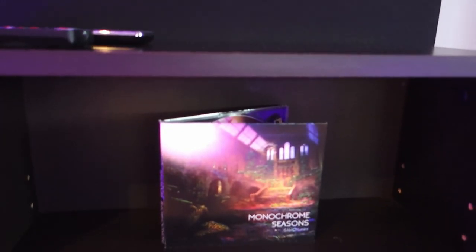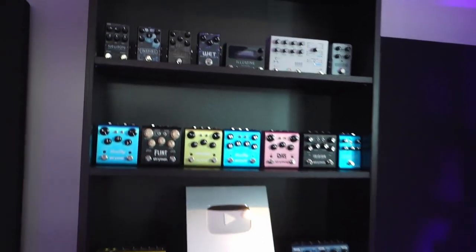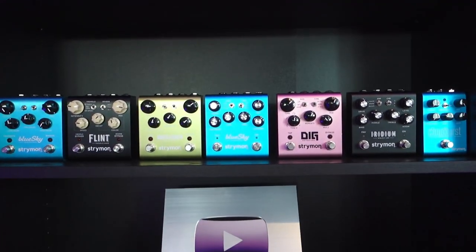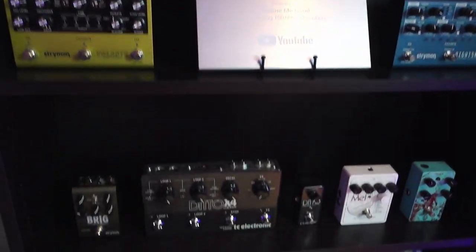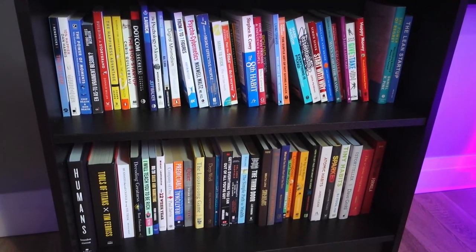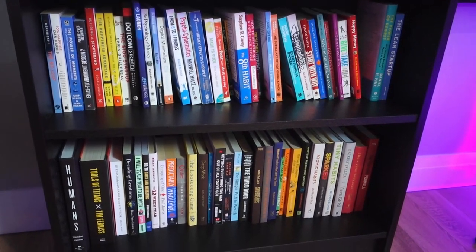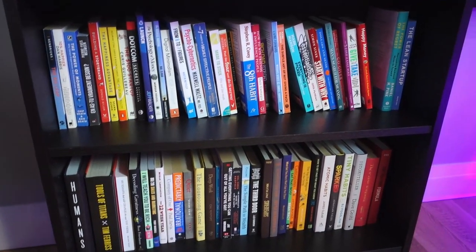Then I have my little shelf with my physical albums — Sanctuary, Space Culture, Escortatura. I don't print albums anymore because, well, who buys physical CDs anymore? And then right here I have my Manny New Neighbor and Strymon pedals, my YouTube plaque, and many of my business and self-development books that I've read over the years. Maybe you can try to see some of the titles right here.